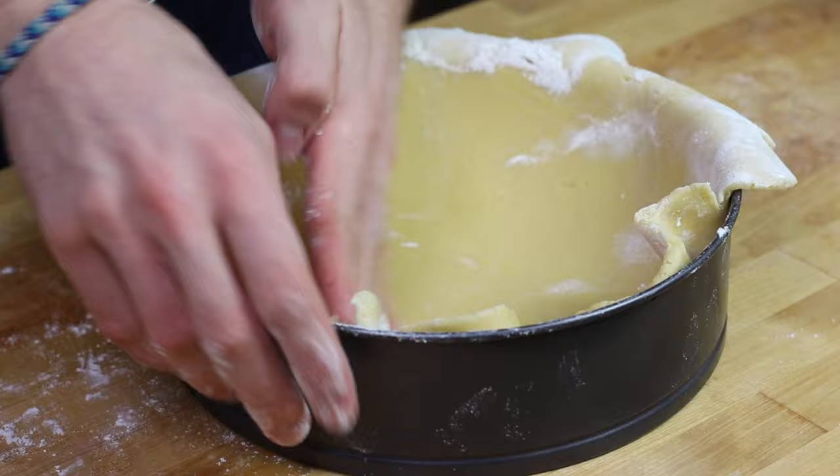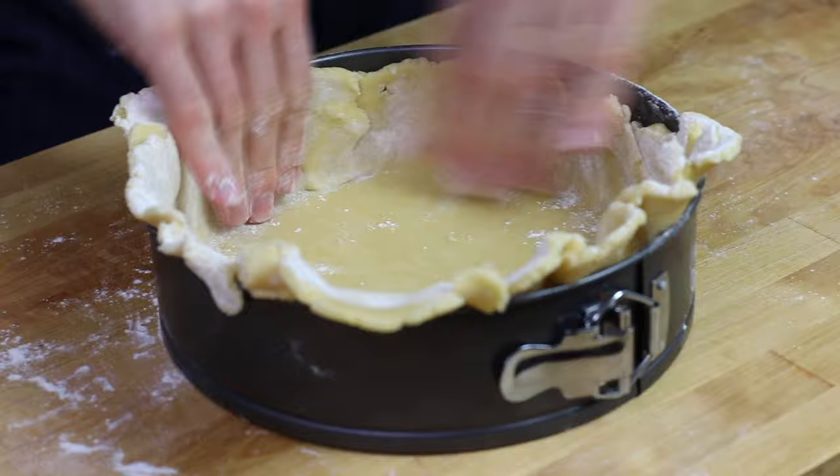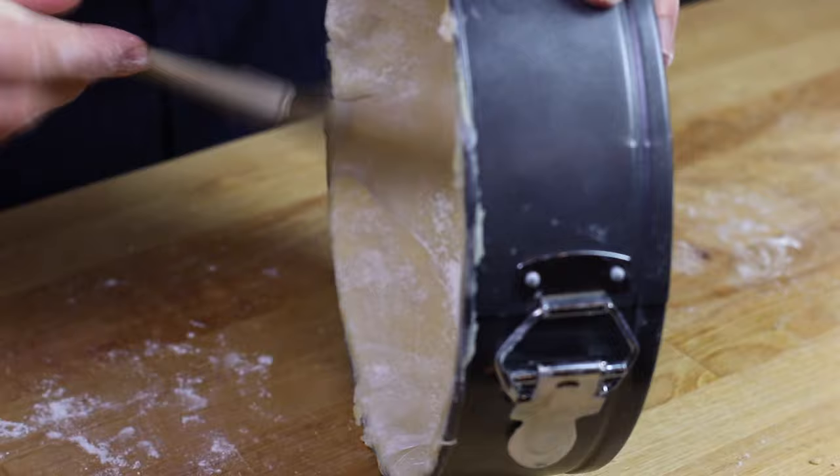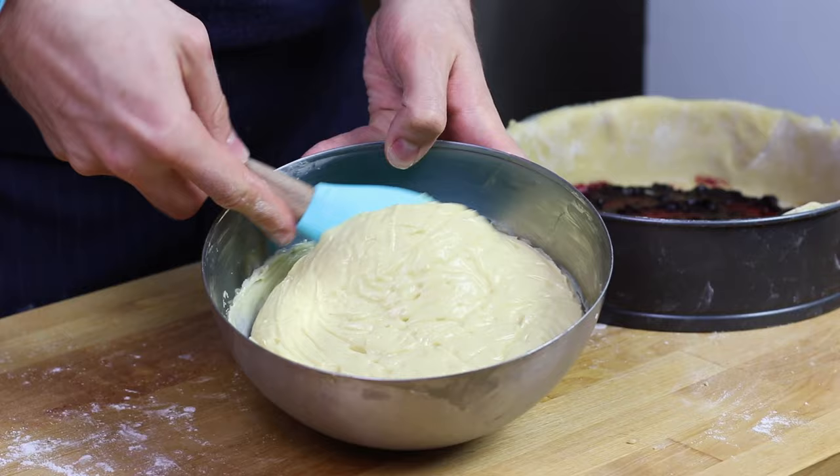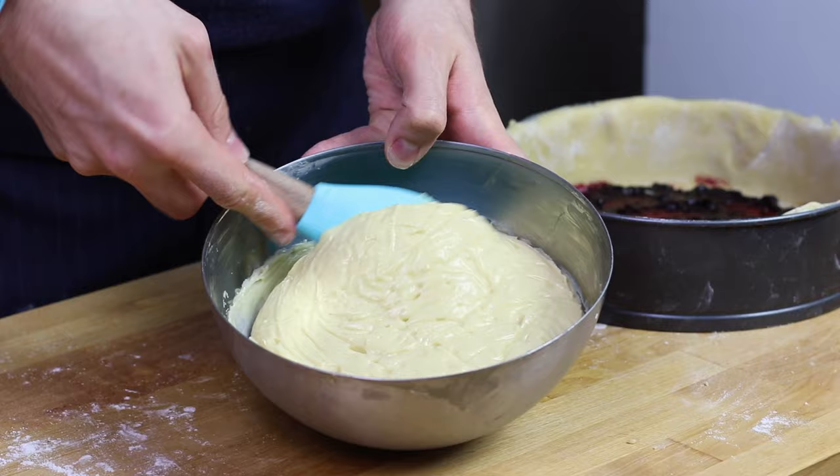I'm going to put my dough in the bottom of my cake pan. I'm using a simple cheesecake pan, and I'm going to get rid of the extra dough and flour with a brush. Then I'm going to add some jam — I'm using blueberry jam today, but it's very traditional to use cherry jam, so if you have it please use it.